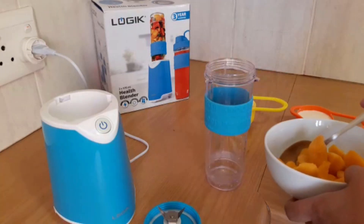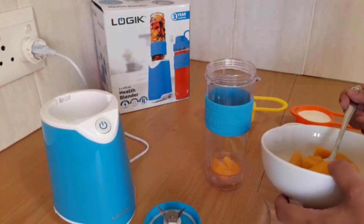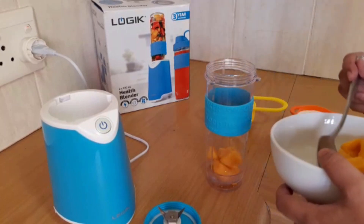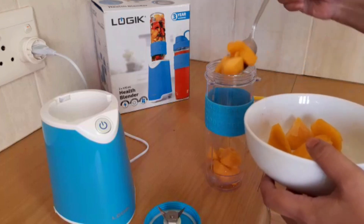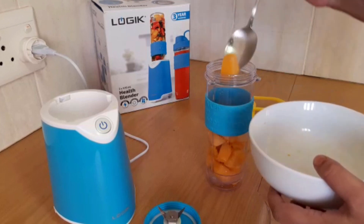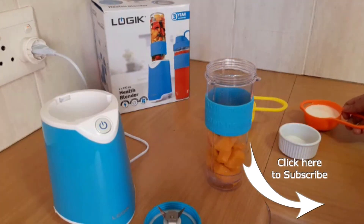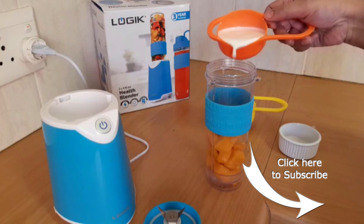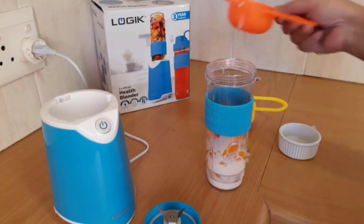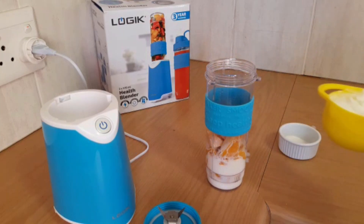So we are going to add the mango to the blender. These are the stringless mangoes that we are using. Chop them up into smaller pieces so they fit into the blender, then add half a cup of milk and a cup of yogurt.